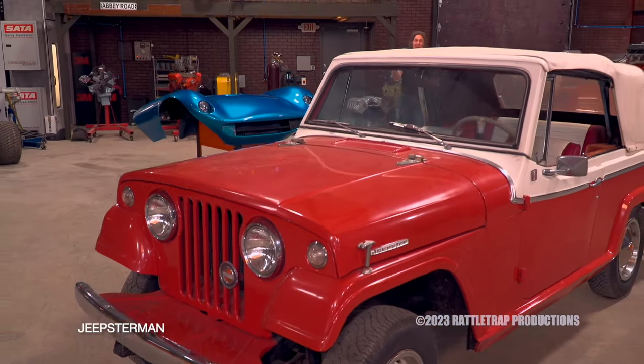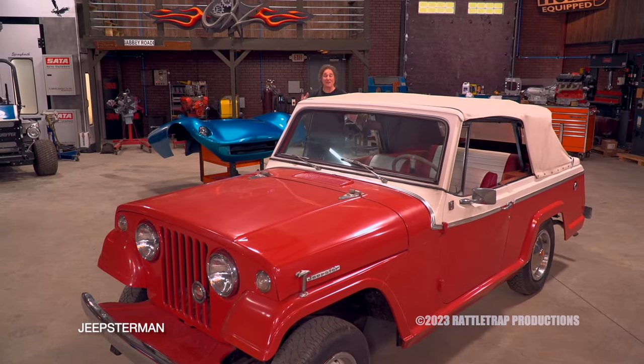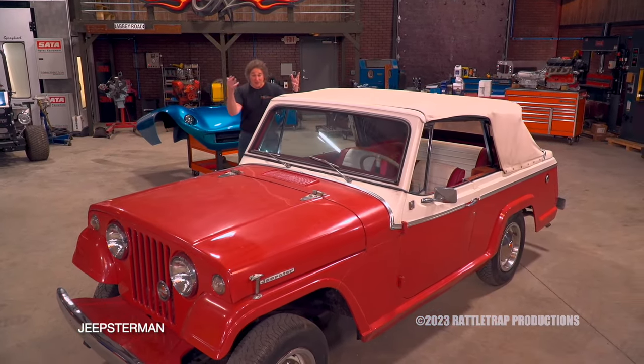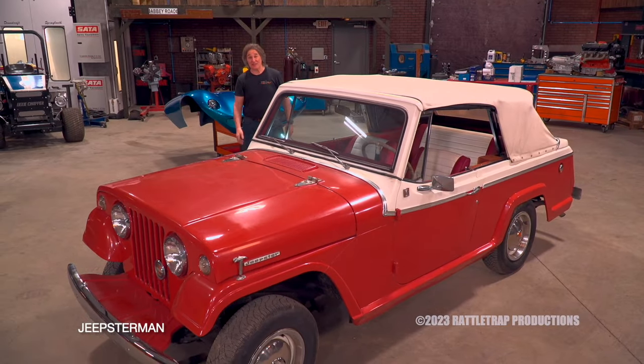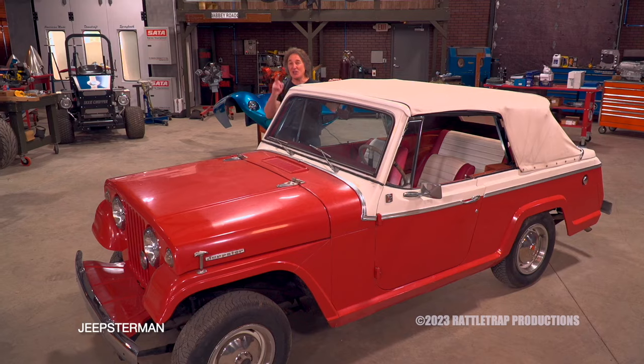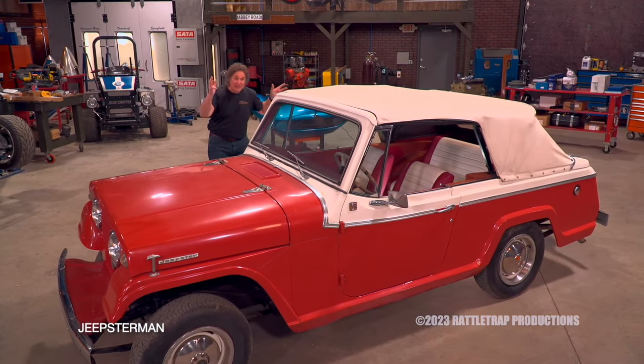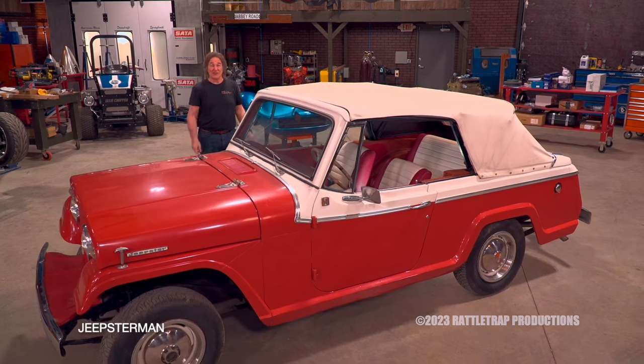What we have here is a 1967 Jeepster convertible that I found in a garage where it had been sleeping for a couple of decades. I took a quick look at the odometer and it looked like it had just a hair over 100,000 miles on it, which makes it the perfect candidate for a custom build. And that was the plan.